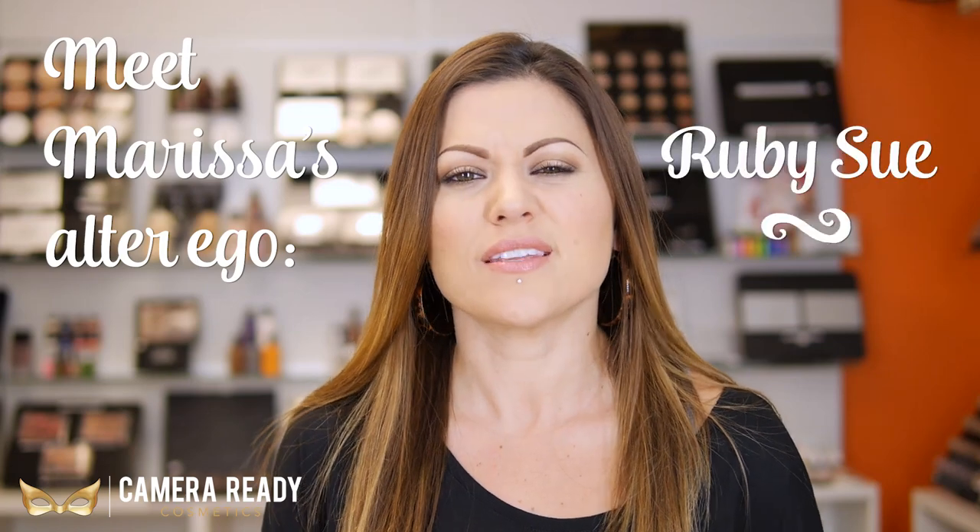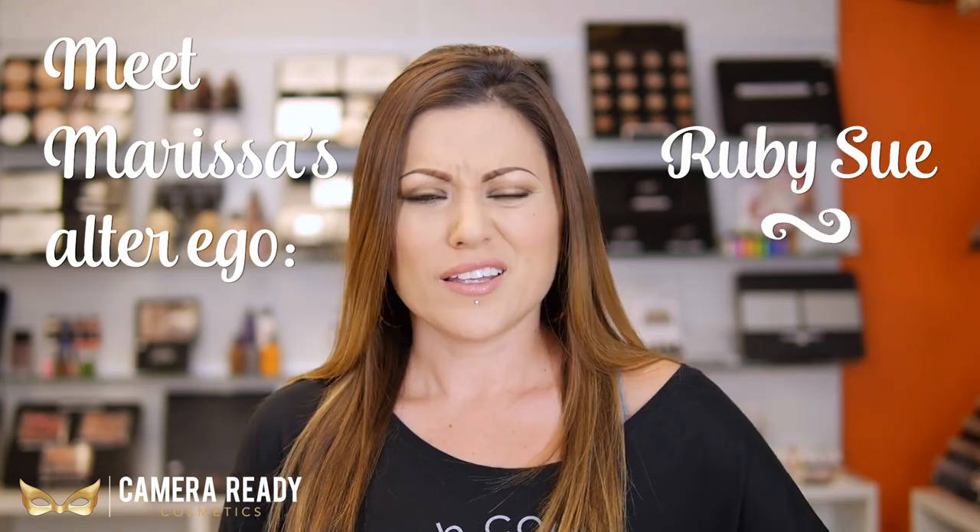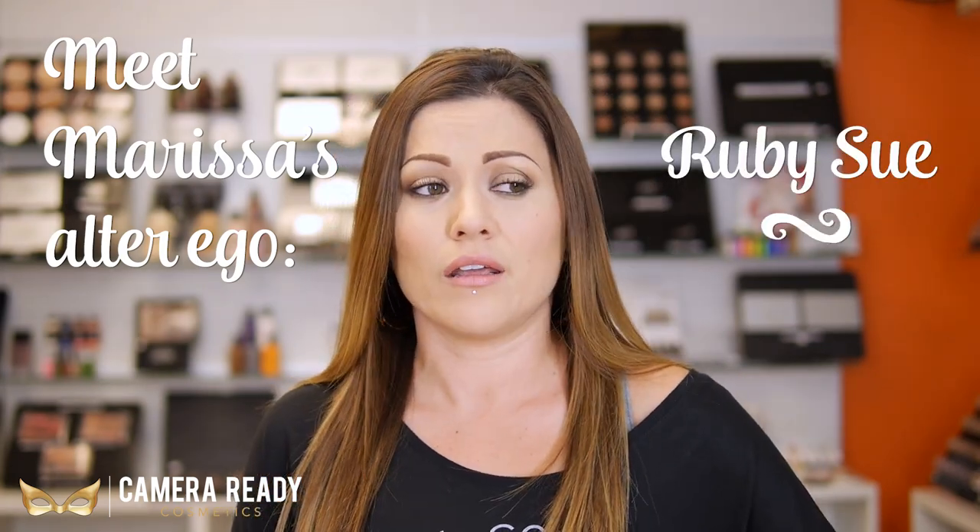Hey everybody, it's Marissa with Camera Ready Cosmetics. Today I want to talk to y'all about something real important — kit organization. There's nothing worse than being on set and you can't find that one color of eyeshadow because you have so much stuff in your kit.